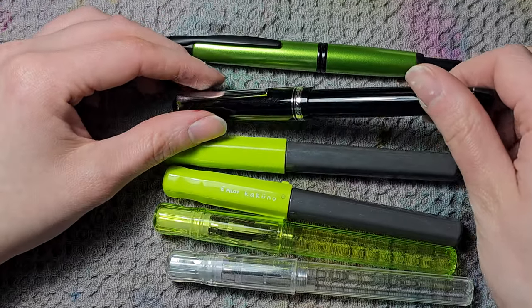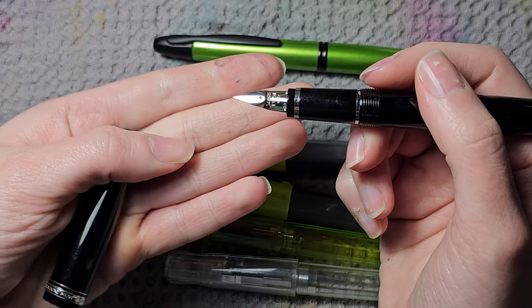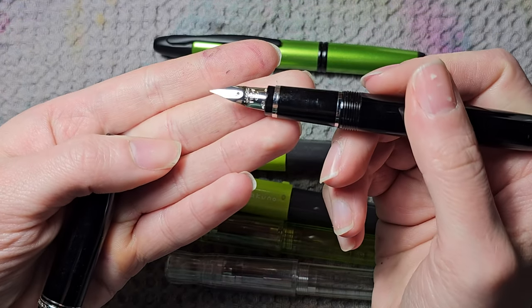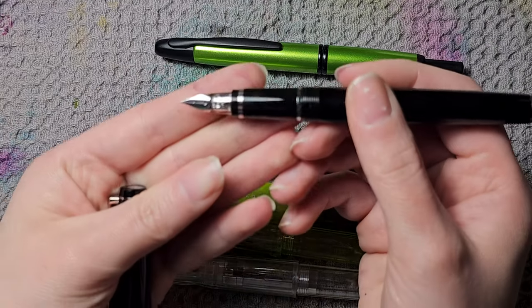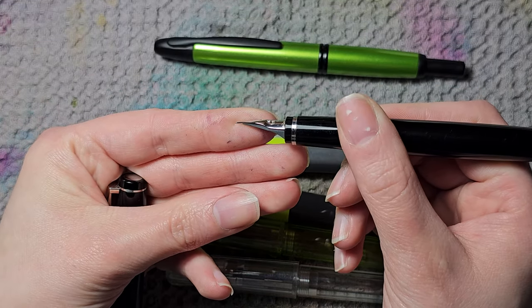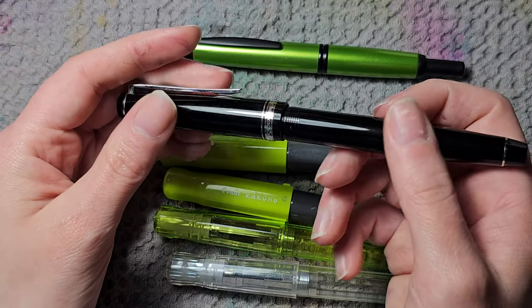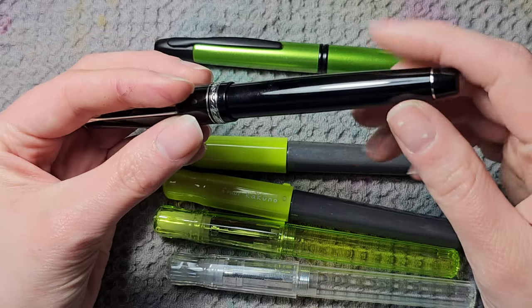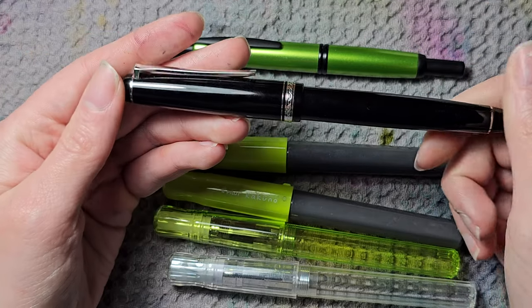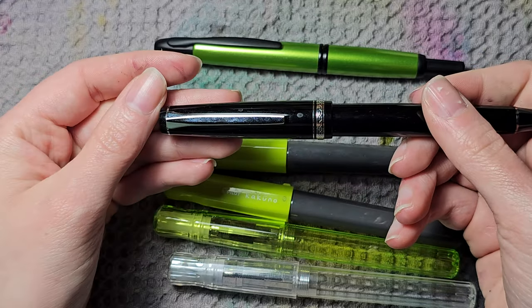Then we have the Pilot Falcon. It has a really nice soft extra fine nib — a soft type of nib you can use for drawing. I also like its classic look. Even though I'm usually all about green pens, I also like classic black resin with chrome trim.